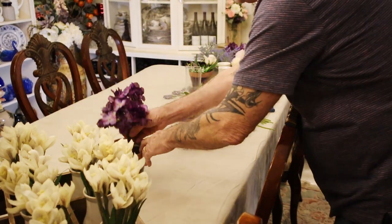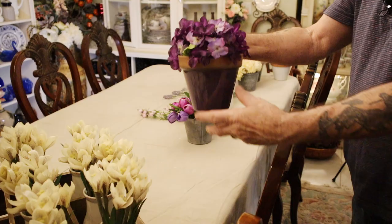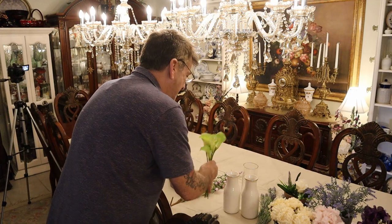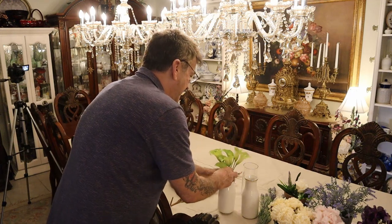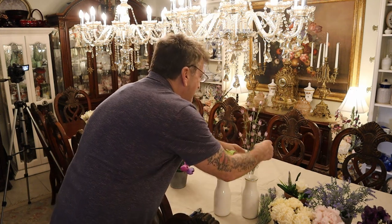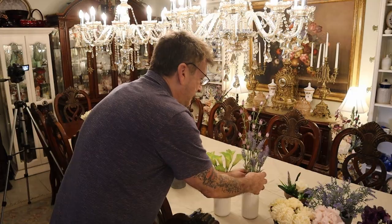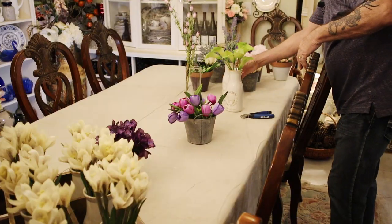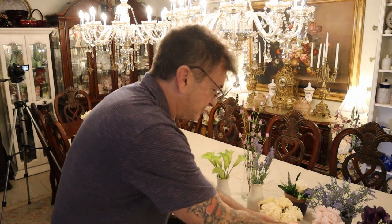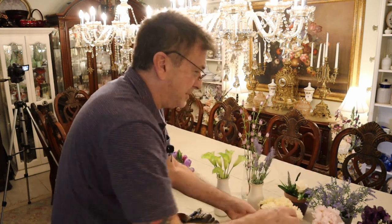Here's some hydrangea — I cut the long stems off — and we got a bunch of pots like this. We're going to finish filling our containers, and then I'm going to put this cart together. I think you might be surprised at how cute it can be. This was a little rosebud bunch; I cut it up and put it in the pot.